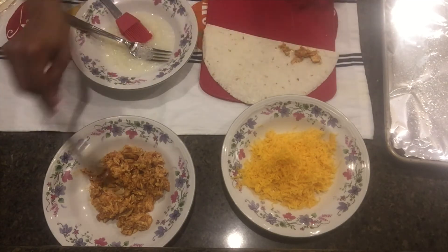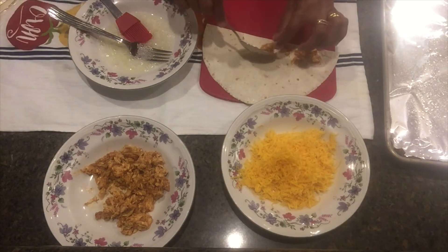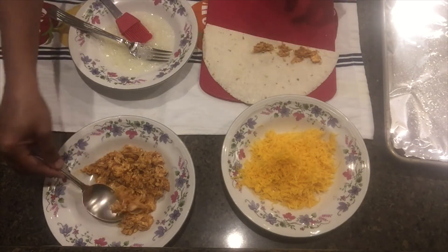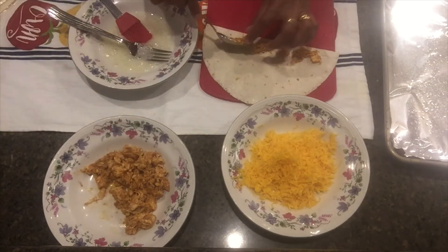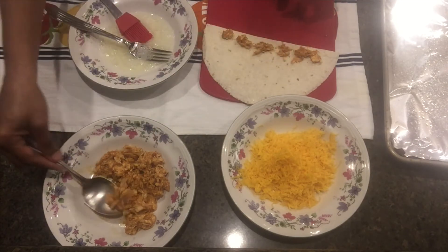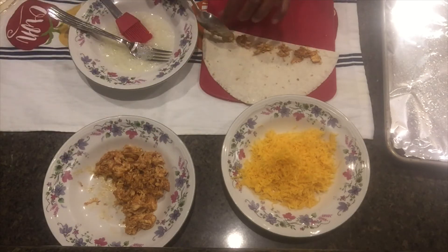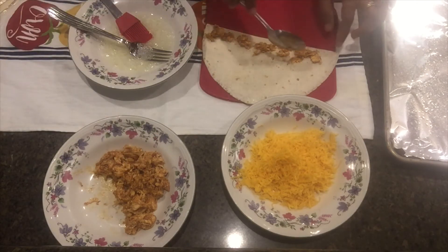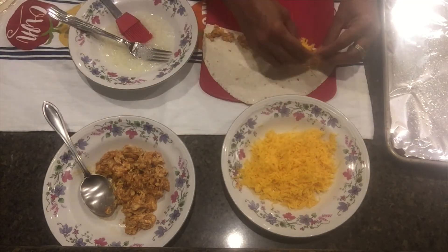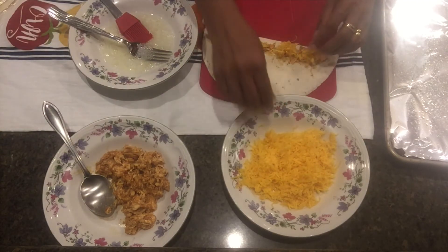The chicken is now in the middle of the pan.